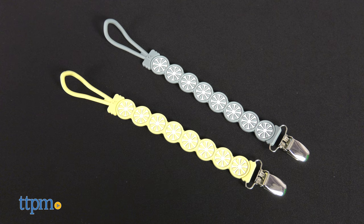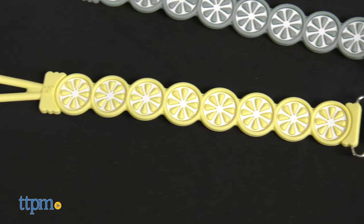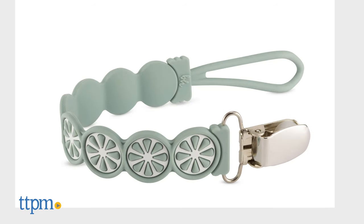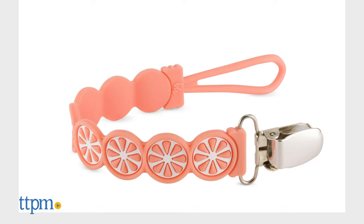The Pessy Grip is a stylish citrus-inspired silicone pacifier holder. It comes in three different fruit colors, sold separately. Lemon is yellow, lime is the green one, and grapefruit is the orange.